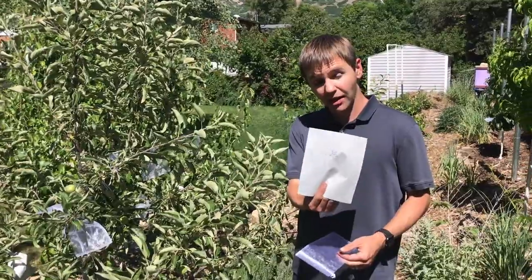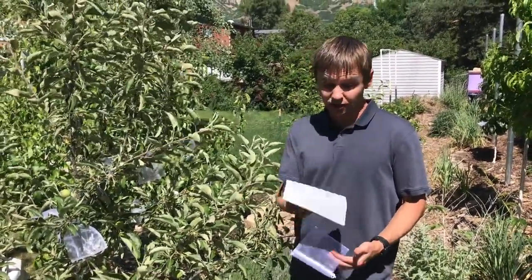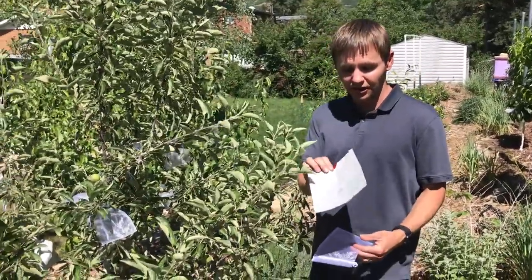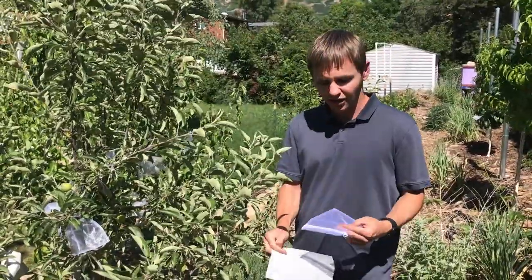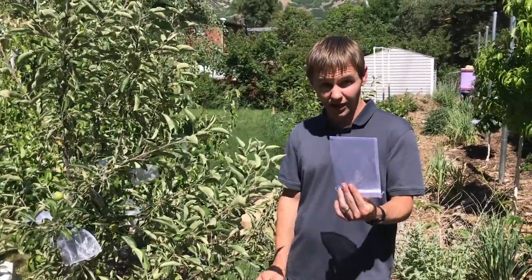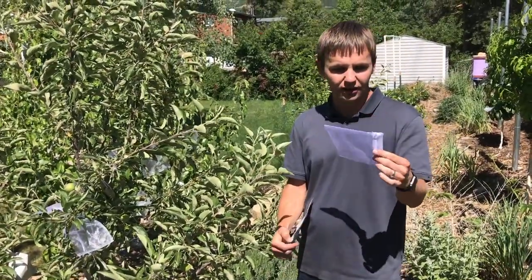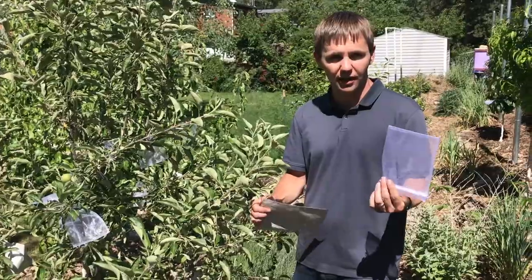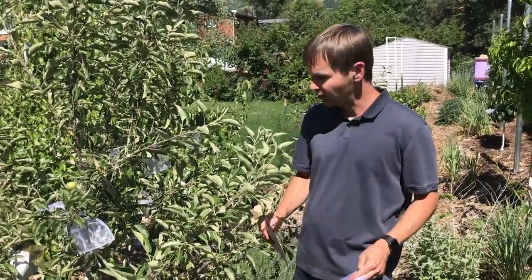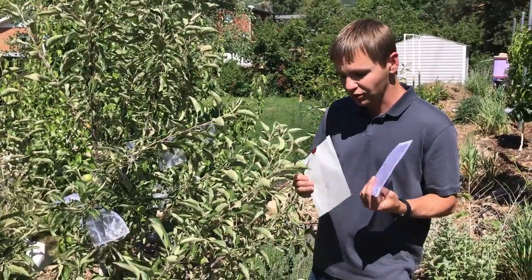These are Japanese apple bags, so they're designed specifically for this. In my opinion, they're time consuming and difficult to put on. Our other option is these cheap organza bags, which are five by seven—very inexpensive. We found both the Japanese apple bags and the organza bags on Amazon.